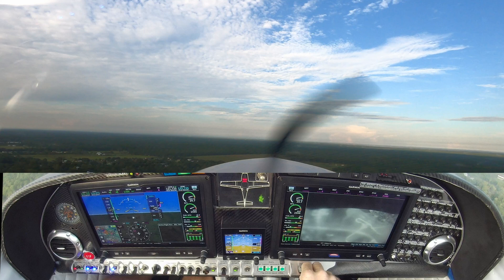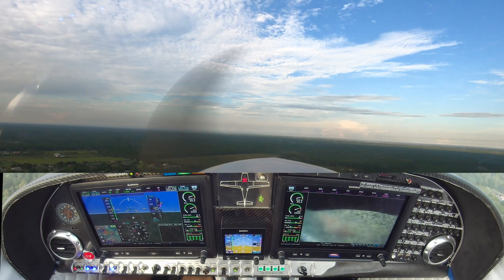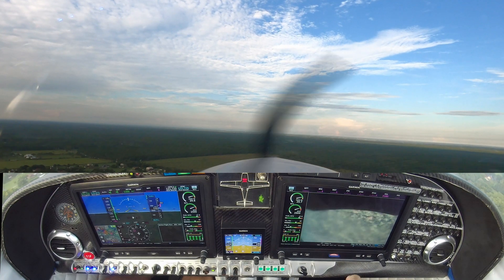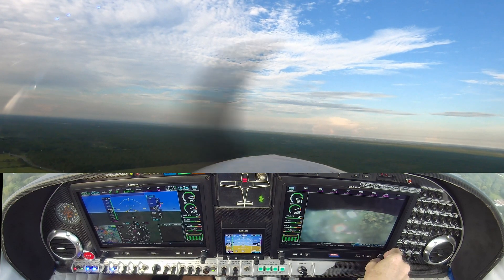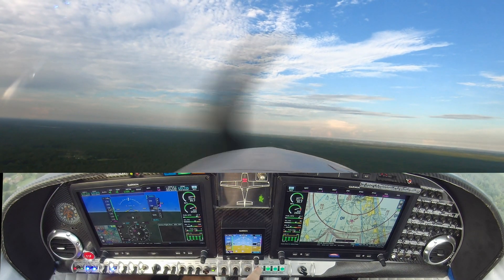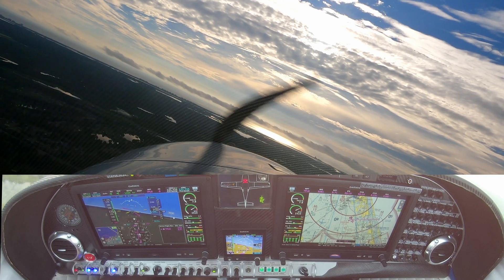Left main. Right main. Coming back. Gear camera power off. Continuing to climb. Flaps coming up. Creek traffic, White Lancer in left downwind.